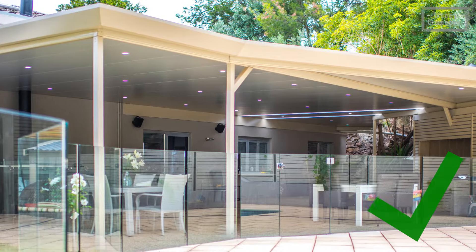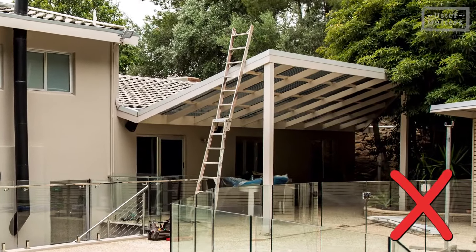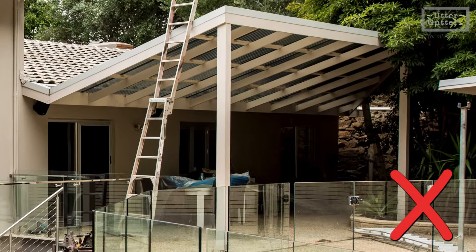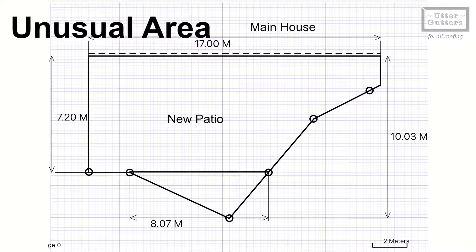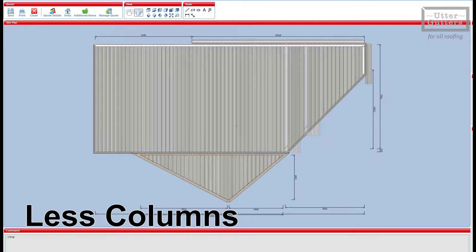To help explain the versatility of this product, let's take a real customer's example and look at the objectives we needed to resolve. These are quite common issues. The new patio needed to be an unusual shape to fit the area, and the customer didn't want too many columns that interfere with their backyard view.